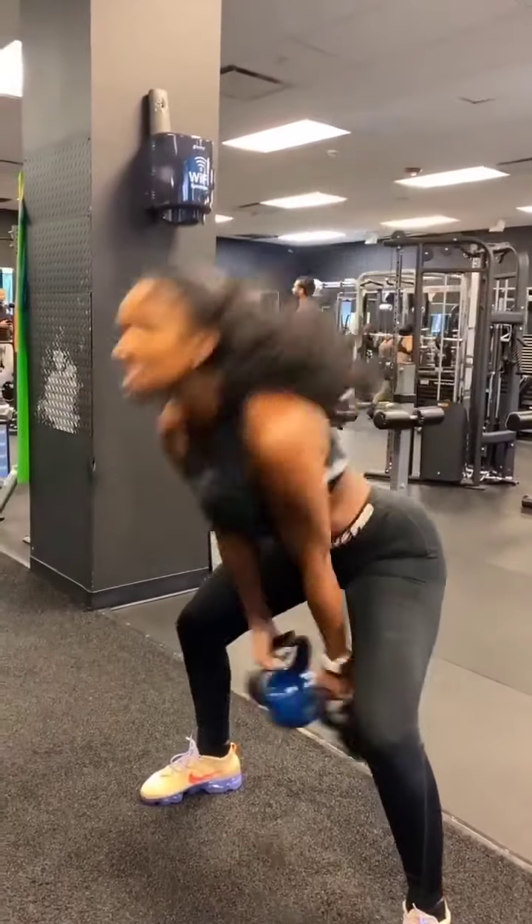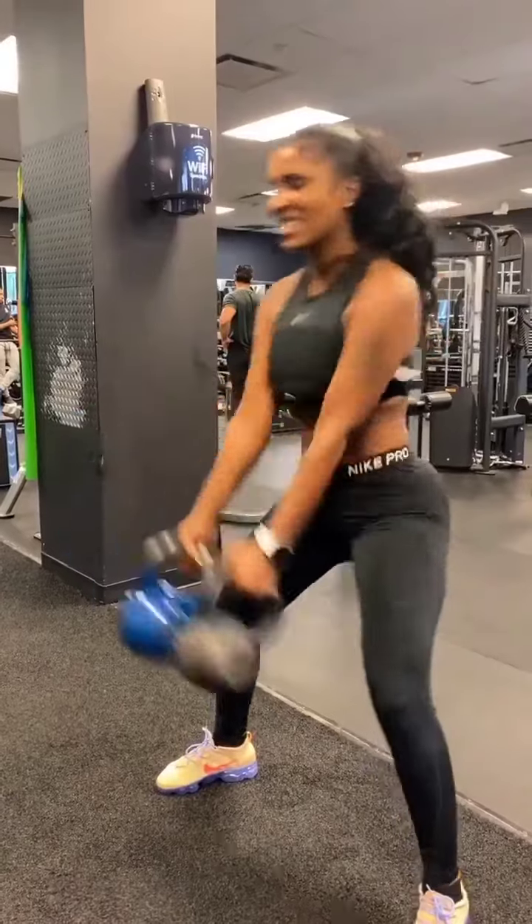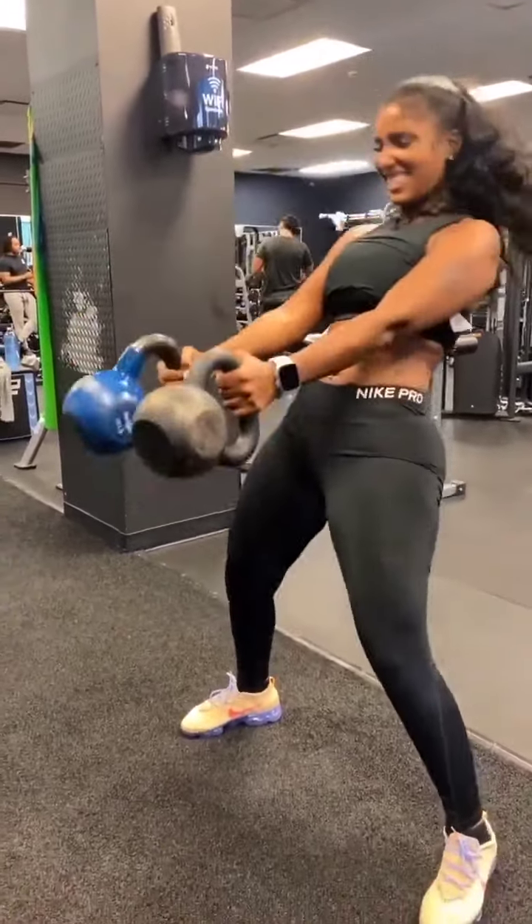Good. Five, good focus. Six. Come on. Seven. Double swing. Eight. Nine. Good. Okay.